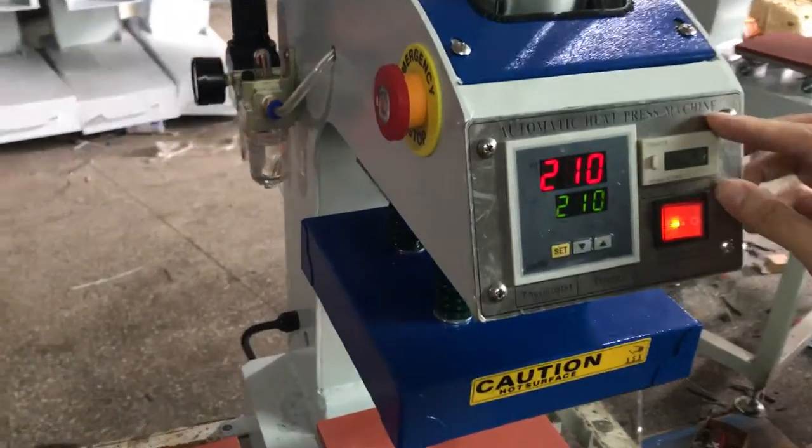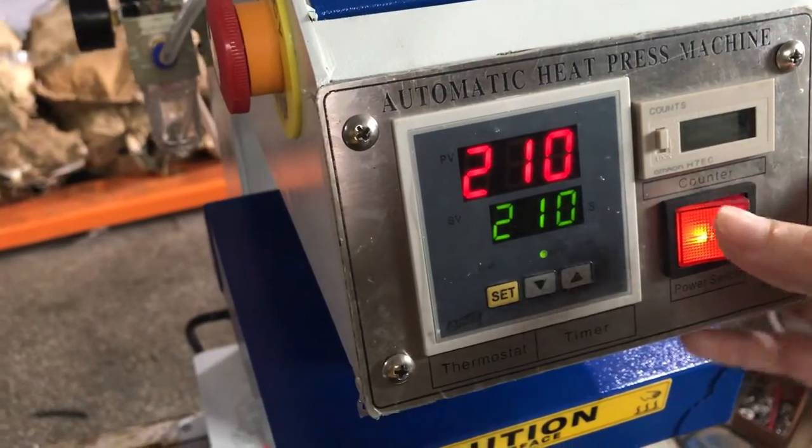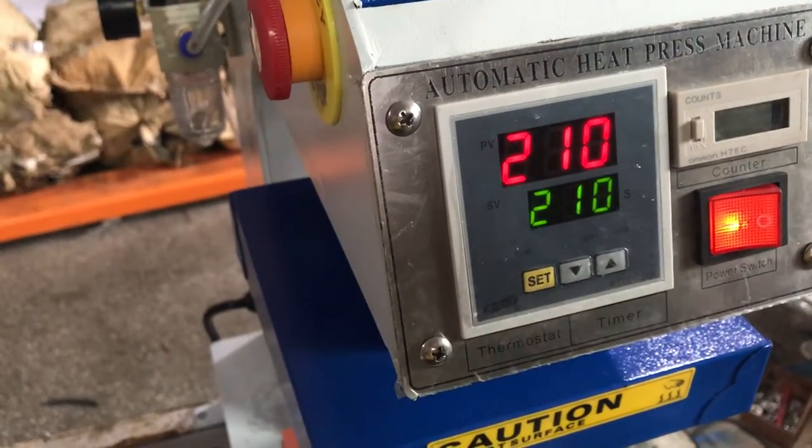This is the count counter. Once the machine presses one time, it will count one. If you want to clear it, press this button and it will count back to zero.